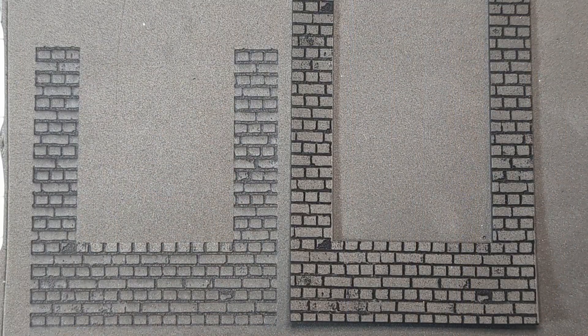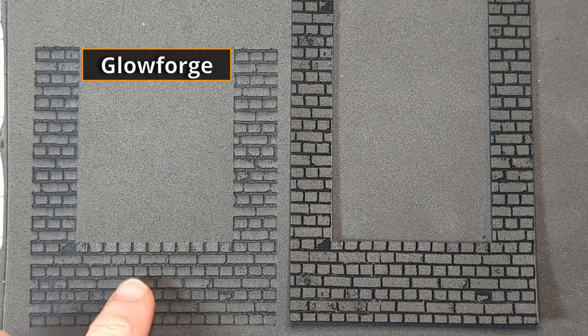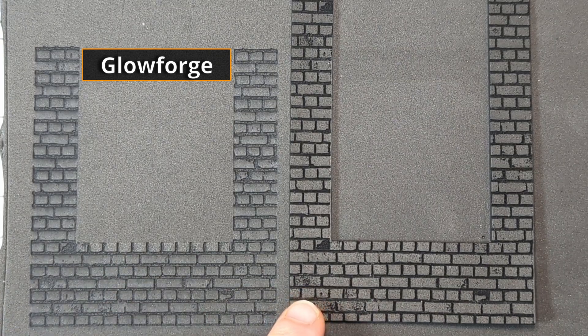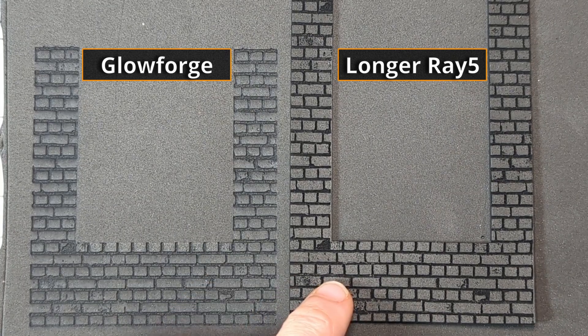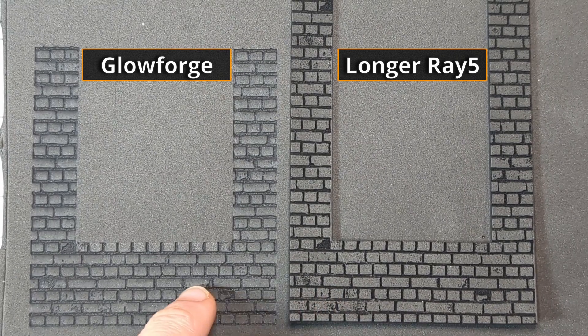I want to make special mention of the kerf on this machine — it is so tiny compared to what I'm used to. The kerf on the Ray 5 is 0.06 millimeters, whereas on my Glowforge it ranges from 0.2 to 0.6 millimeters — quite a big difference. Here you can really see the kerf size making a difference: this piece was engraved on my Glowforge and this one on the 10-watt Ray 5. This one is so much sharper, crisper, and nicer.